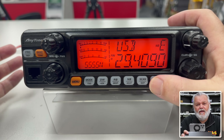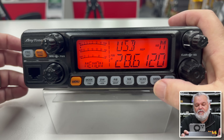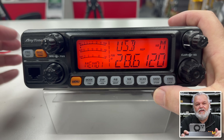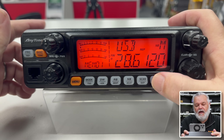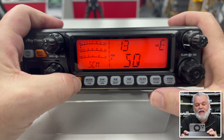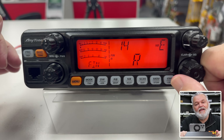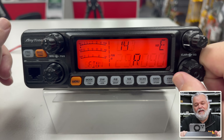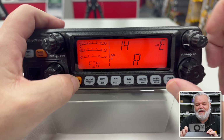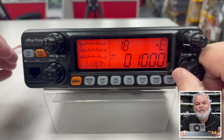It has channels which you can program — memories and channels. We can get to those simply by pressing the memory button on the front and it will put it into channelised mode or bank mode for your different memories. The menu itself — you press and hold and then you can cycle through the usual suspects in there: mic gain and various different things that you can adjust. It does time out quite quickly so you have to be quick.